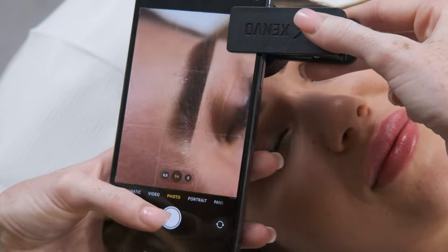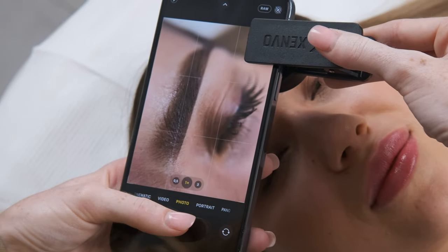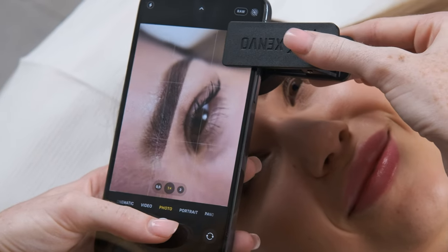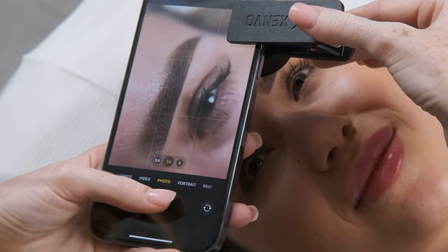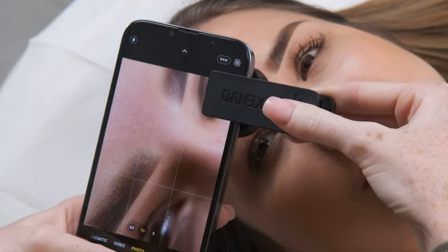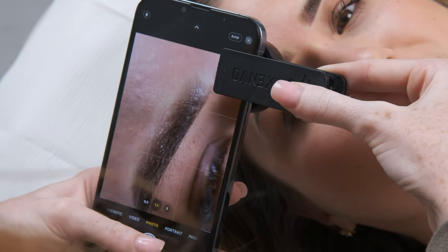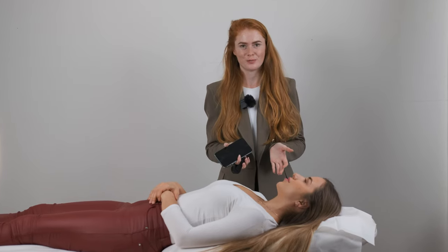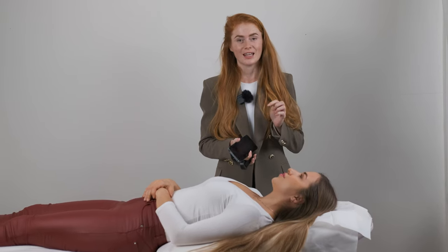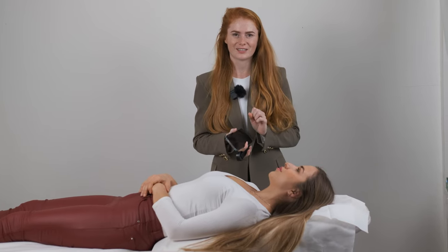Now I can show you how to do pictures with the macro. Can you open the eye for me? The other side. So we finished with the procedure — I created beautiful brows and I'm really happy about the outcome. Let me know in the comments if you really like this too, and see you in the next video. Bye!